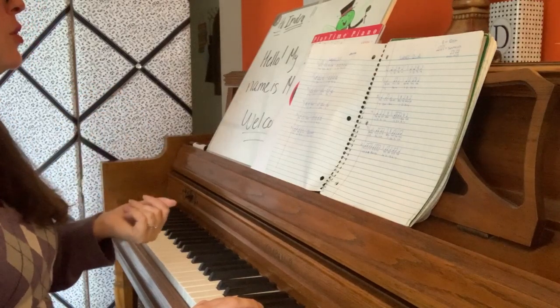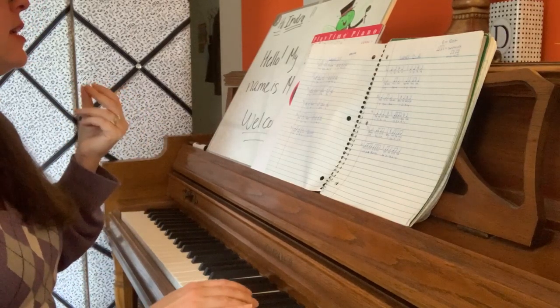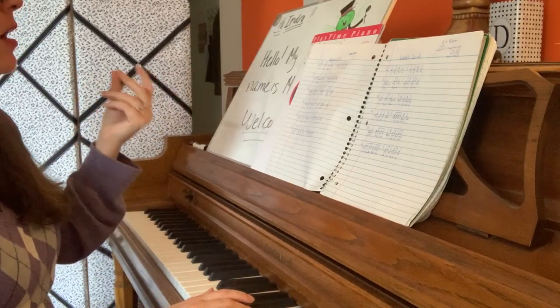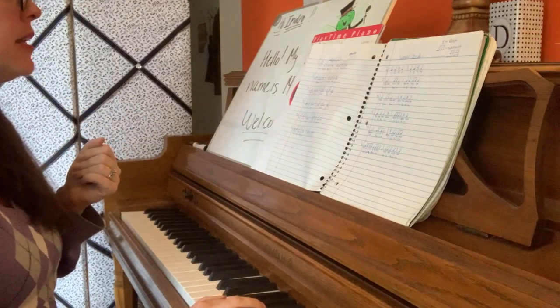Number 6. 1, 2, ready, go. Ta-ta. Ta-ta. Ta-ta.